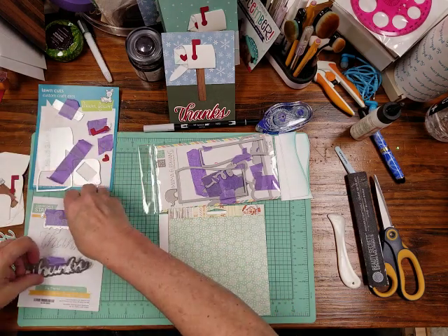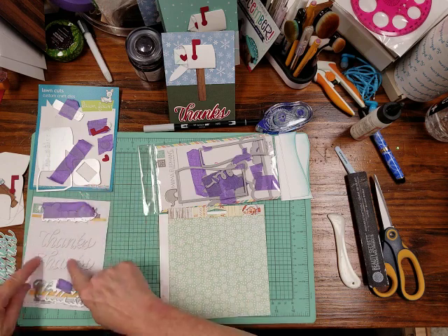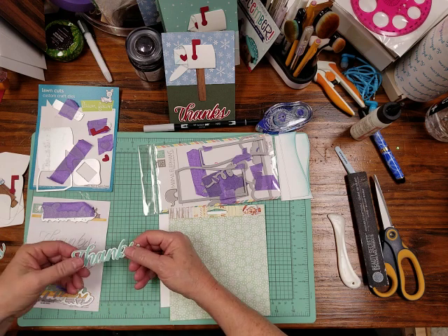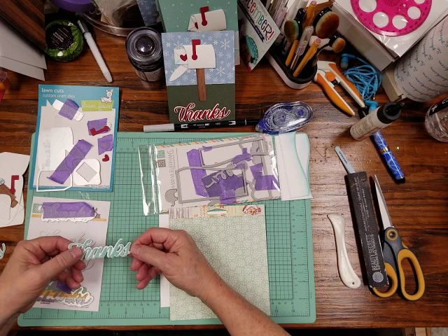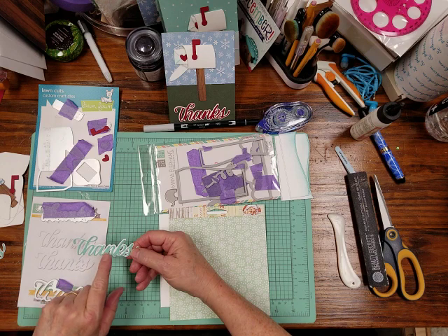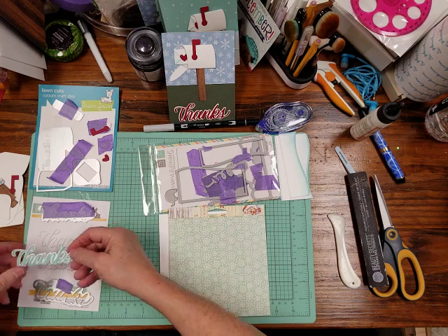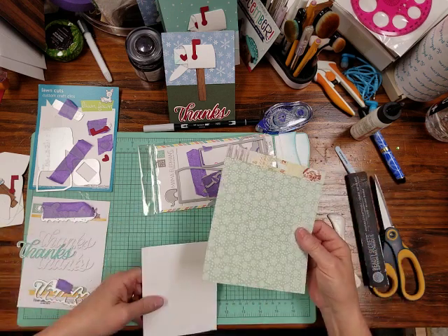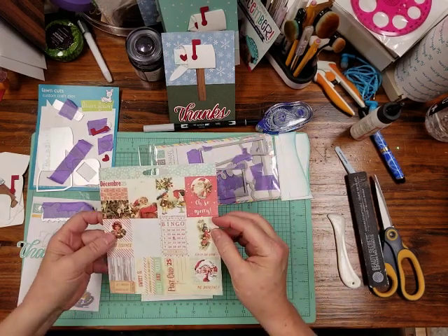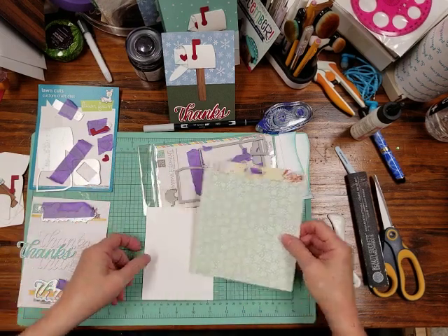On the Thanks die, it cuts out the background shadow and the letters. I did the letters in double-stick — I showed how to do those in a previous video. This is a mint-colored cardstock that I had scraps of, to use for the thanks. My sky is going to be snowflake paper, leftover from Christmas stock, and the backside looks like snow so I thought it would make a good background.